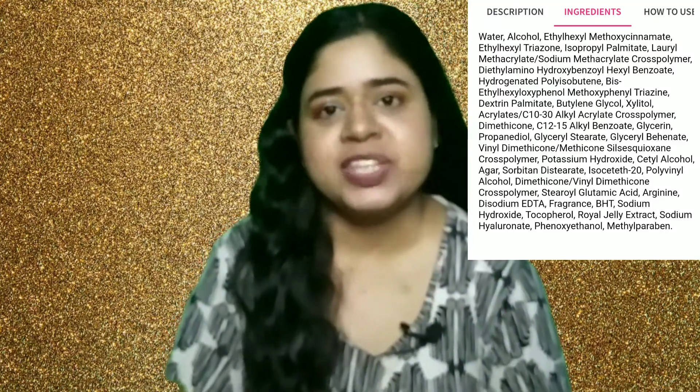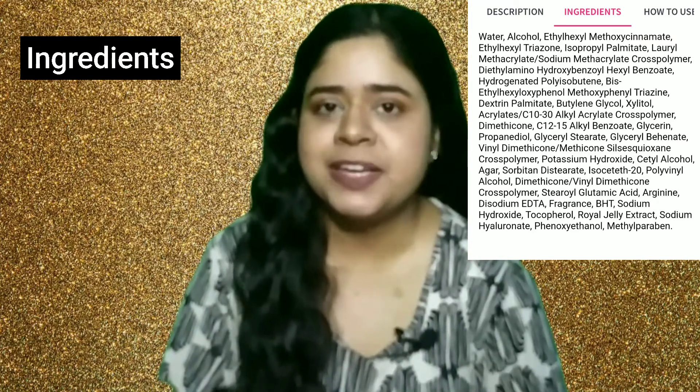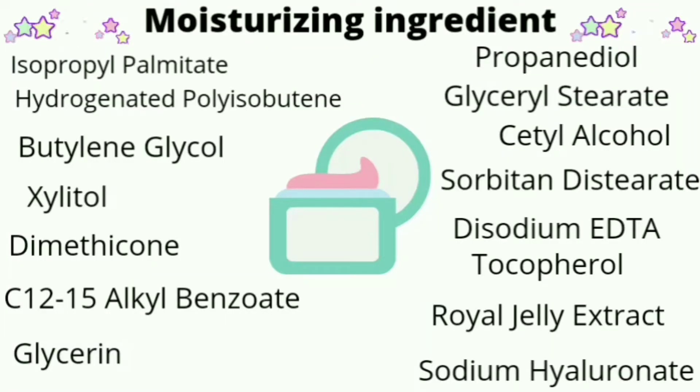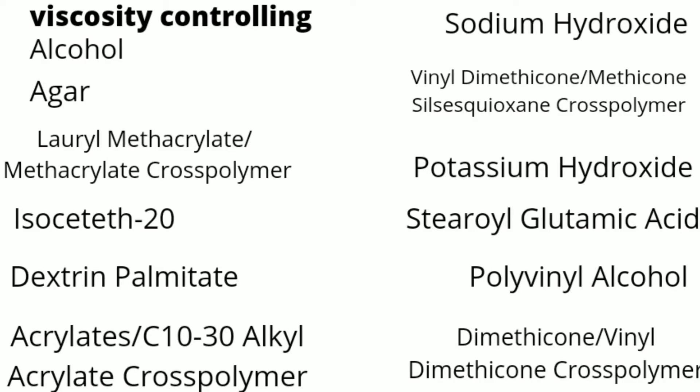Now for the important part — the ingredient list. All of the UV filters used in this sunscreen are chemical filters, and there is one new-generation filter, so overall very effective UV filters. They have also added moisturizing ingredients and viscosity-controlling ingredients. For preservatives they have added methylparaben, BHT, and phenoxyethanol. So as per the complete ingredient list, it does contain some alcohols, BHT, parabens, and it also has fragrance.